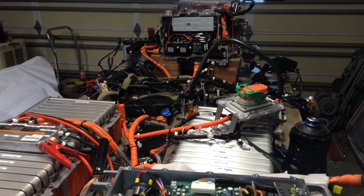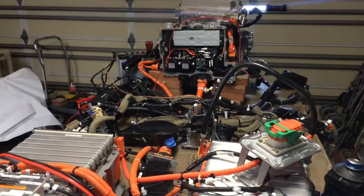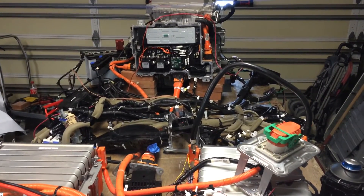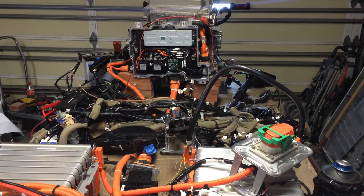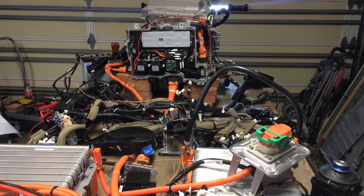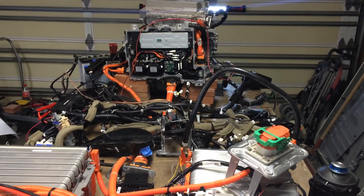This is more or less the minimum amount of equipment that you'd need out of a LEAF to think about transplanting it into another vehicle. Most likely the next video I put up will be once I've started that process — so wish me luck!